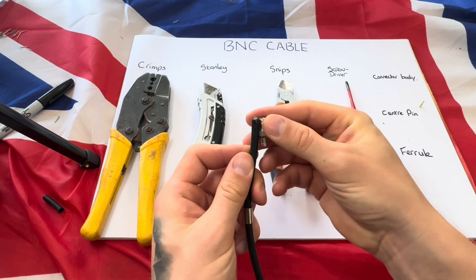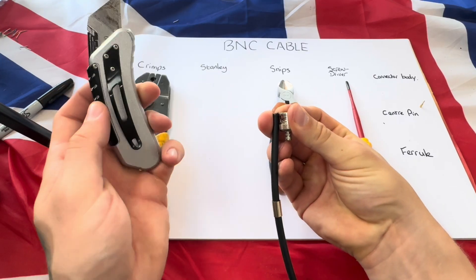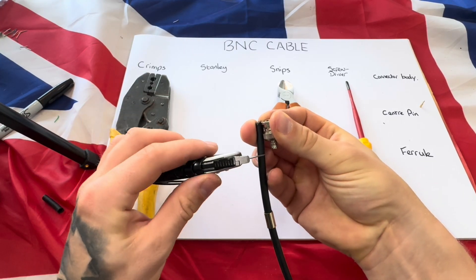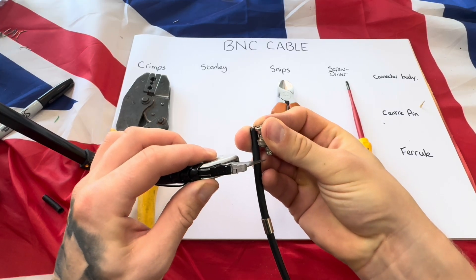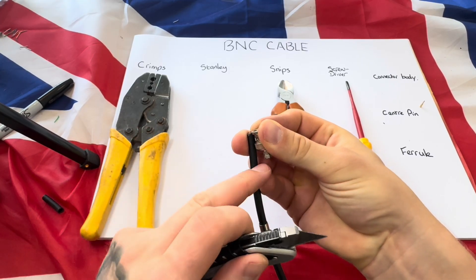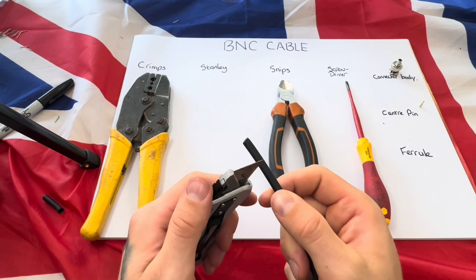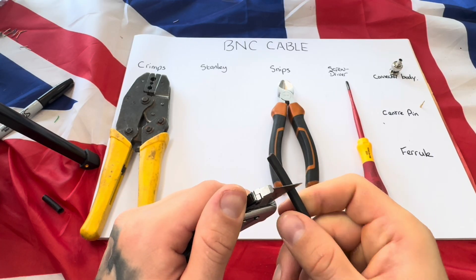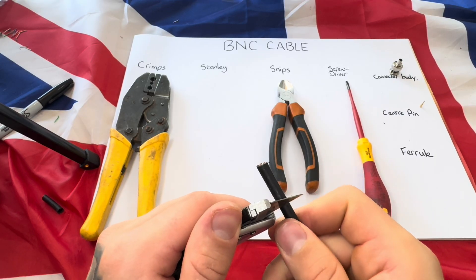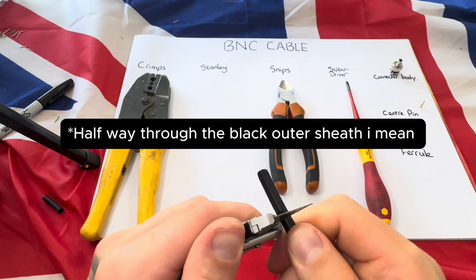After you put the ferrule on, get your connector body and put it at the end of the cable. Get your Stanley blade and make a light incision about a centimeter below where the connector body ends. Put that back over there, then using your Stanley blade press in lightly and make a circle around the cable.